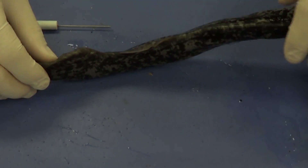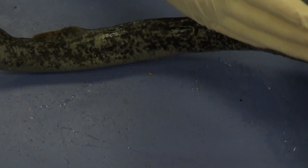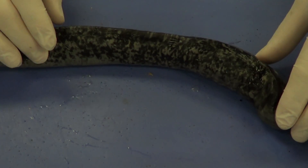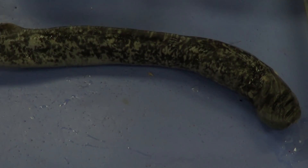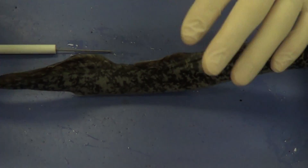It's a single fin down its back, and because of that, the lamprey is going to sort of snake through the water. It's not very graceful like a perch or a salmon, which has paired fins coming off of it allowing better balance and maneuverability. The lamprey doesn't have that — it's a very primitive fish.